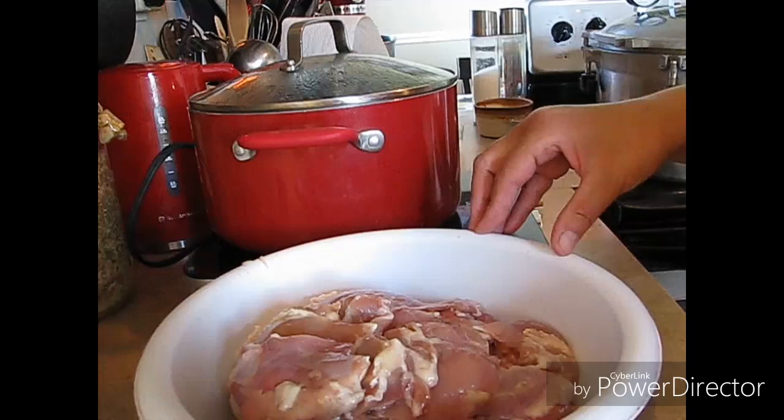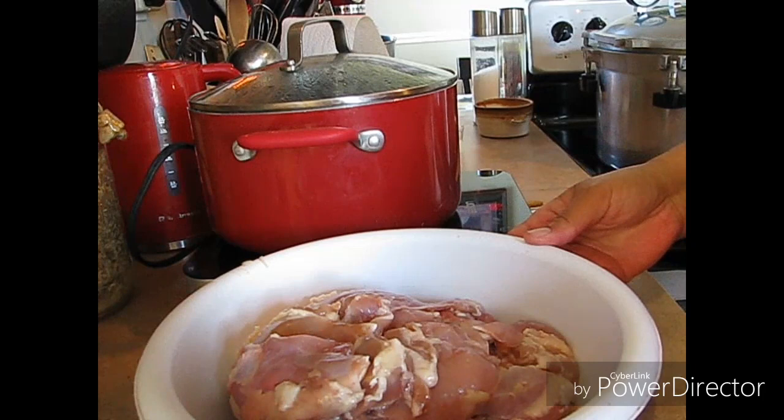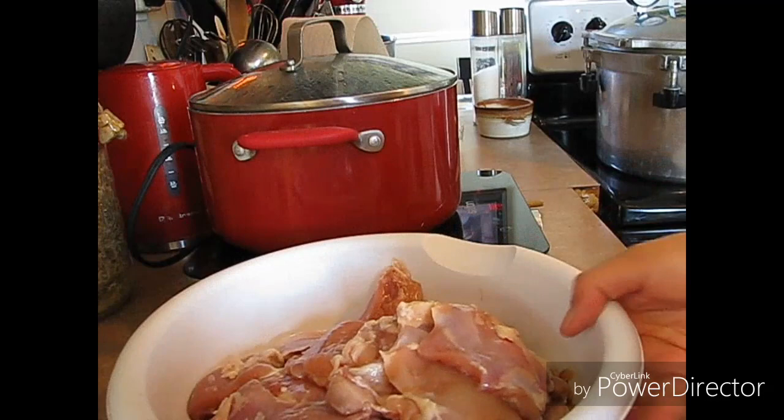We're going to get this done today because the sun is calling my name. It rained here all day yesterday, storming in and out — a horrible day. I want to get outside and get some cleanup done because our leaves are changing. It's fall, and I am so far behind this year, but it is what it is.